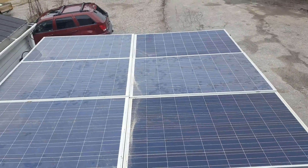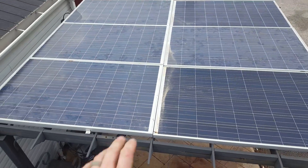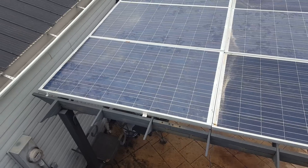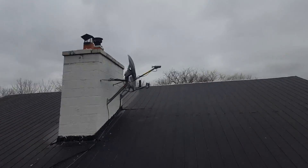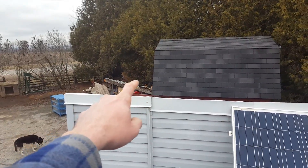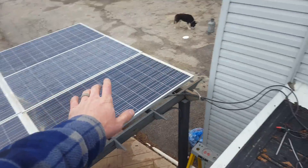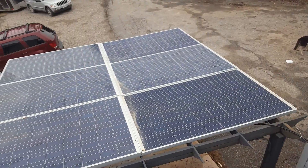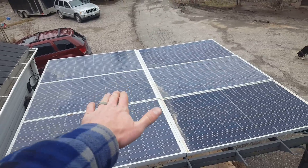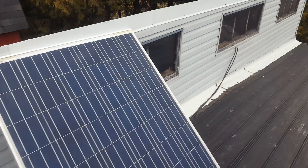Solar panels get dirty quick — I've got to clean these things. They're sitting flat so water can sit on them and they collect dirt faster. Plus we have a chimney so soot lands on them too. I took the solar panel I had connected to the grid-tie down and I'm going to add it to the system. So instead of 1500 watts we're going to have 1750 watts. I'd be lucky if I produce over a thousand watts with these flat panels, maybe 1250 watts if this one gets direct sunlight.